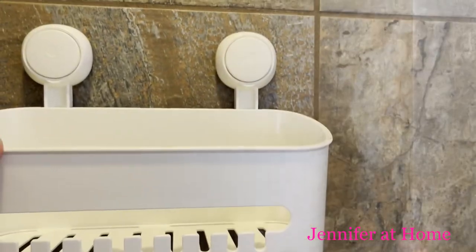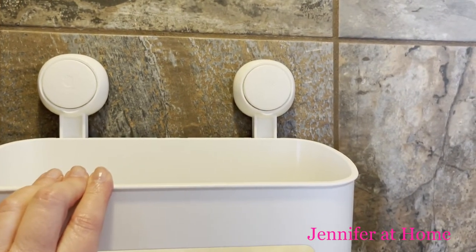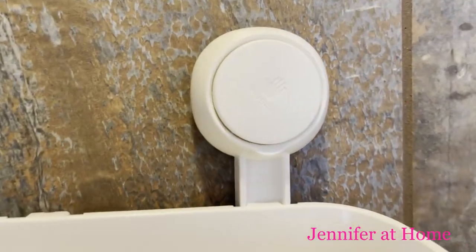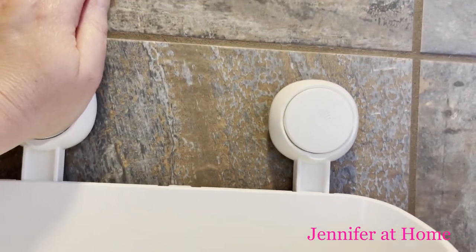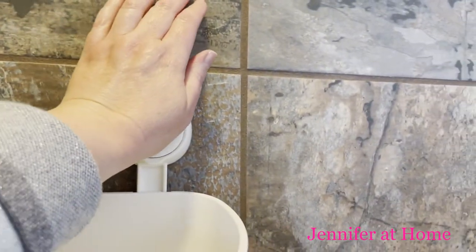Make sure that you don't put any of the suction cups over the top of a grout line. Once your surface is very clean and dry, hold your shower caddy into place wherever you would like it to be. On each of the suction cups it shows just where to press — then press your hand right on that little disc until it adheres to the wall.